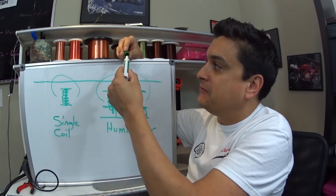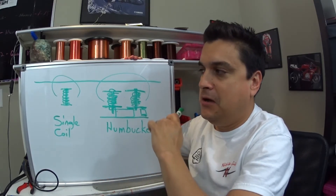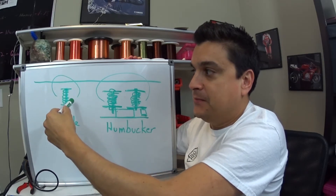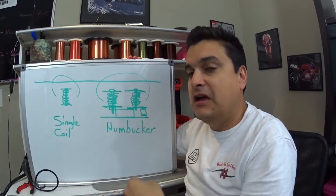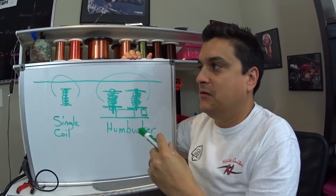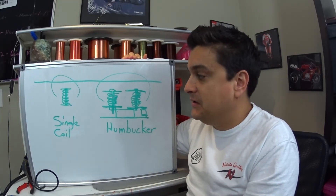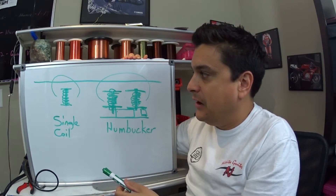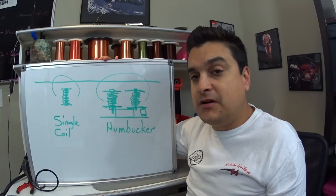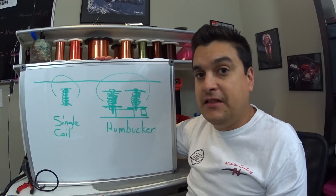That gives you a rundown of the basic operation of how pickups work. Remember this: as complicated and as much of a black art as people make pickup building, any time the magnetic field surrounding the pickup is disturbed, it will create a voltage in the coil and that creates a sound. Thinking about that will help you understand how your guitar is set up, how it is adjusted, the quality of your pickups, whether it is wax-potted or not, and help you make a choice on what kind of pickups you want. I hope this was helpful. If you have any questions, shoot us a message, please subscribe to our blog, and if you'd like to contribute an idea for our daily blog, please let us know. Thanks for stopping by and have a nice day.